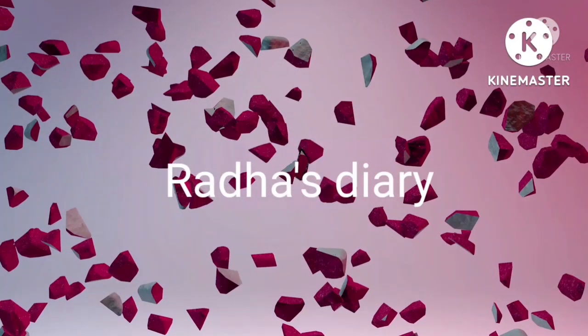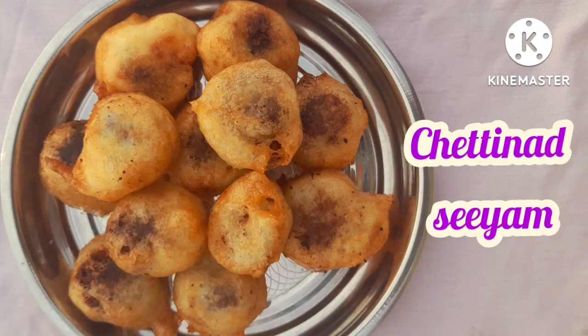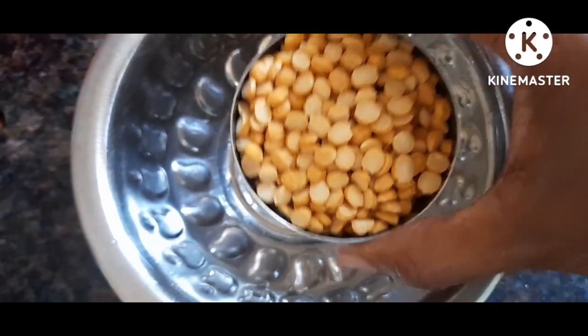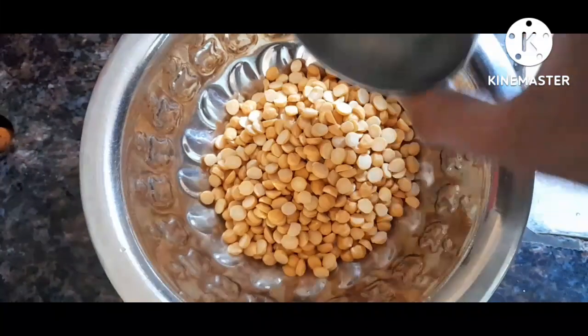Hi friends, how are you? How are you doing? What are you doing now? This is a sweet recipe. This is a very famous recipe. It's very easy and simple. How do you do it now? It's very crispy and soft.